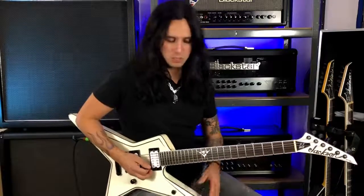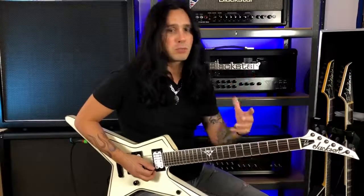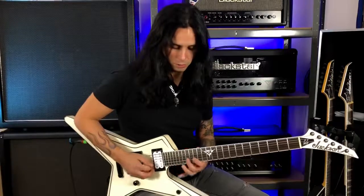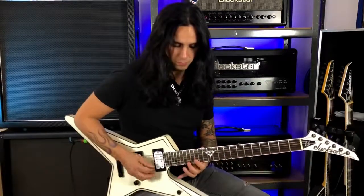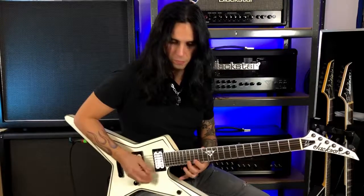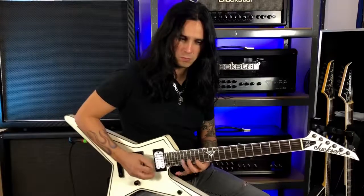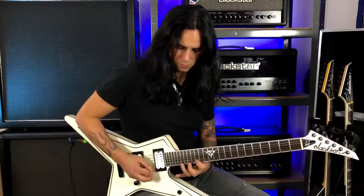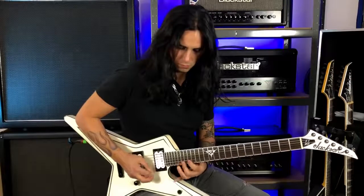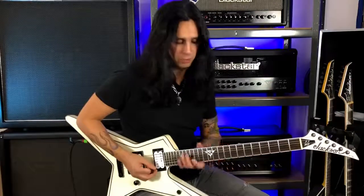I want to show you an exercise that will help you with your alternate picking. It's going to be in E minor — note that I'm tuned one whole step down. You can move that shape up and down the scale or on any scale on other strings too.